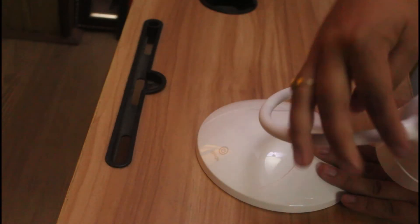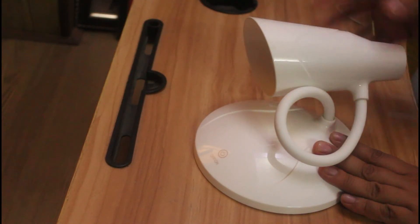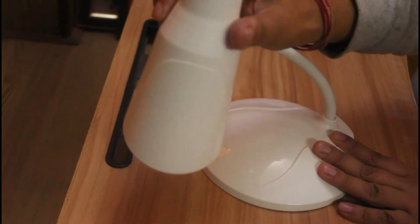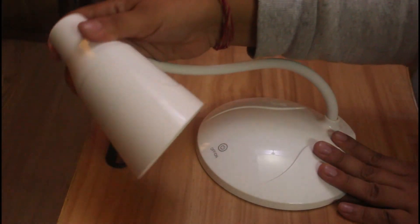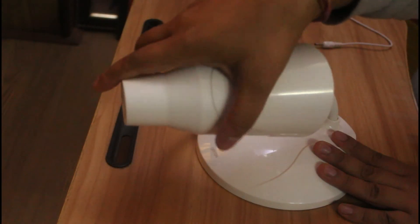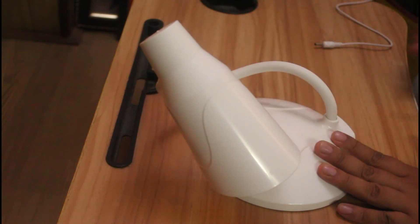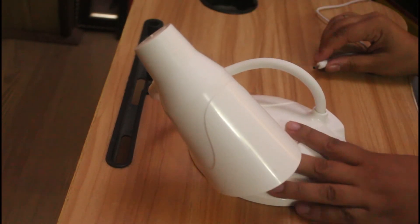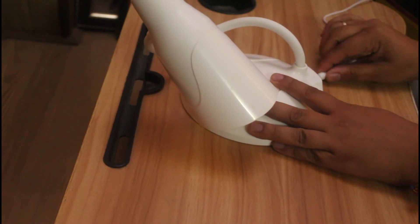It's portable — you can twist it and make it compact, placing it wherever you like. It's indeed a very useful product. I found it very useful for students and for different people with various needs.